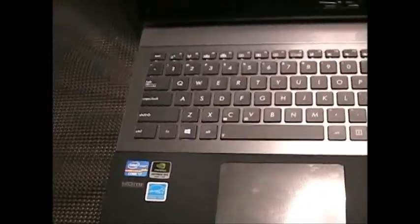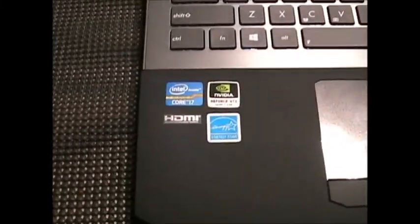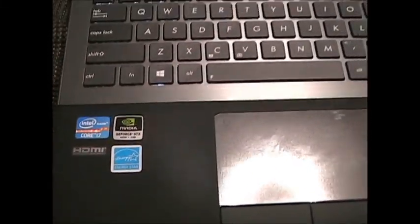This laptop does have the i7 eight-core processor in it, which is pretty sweet if you like doing a lot of multitasking. If you're a power user or a heavy gamer, you're definitely going to be using that processor.